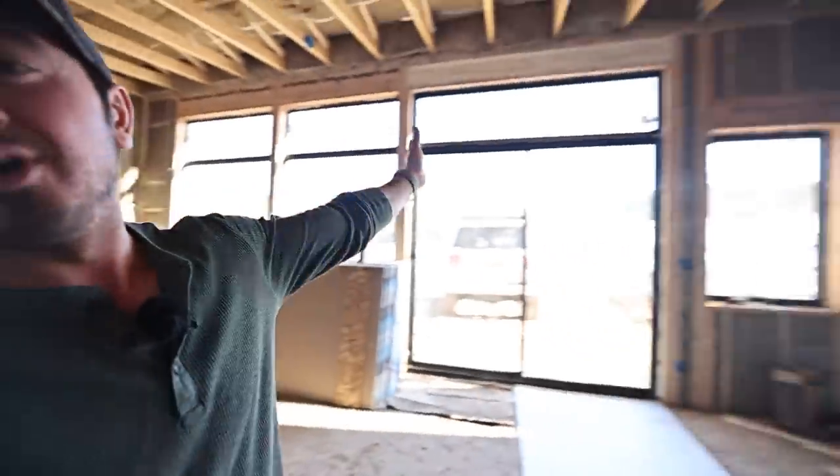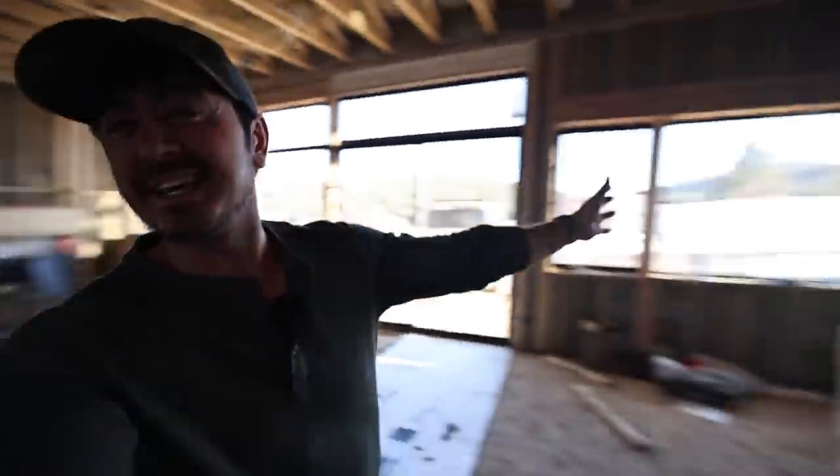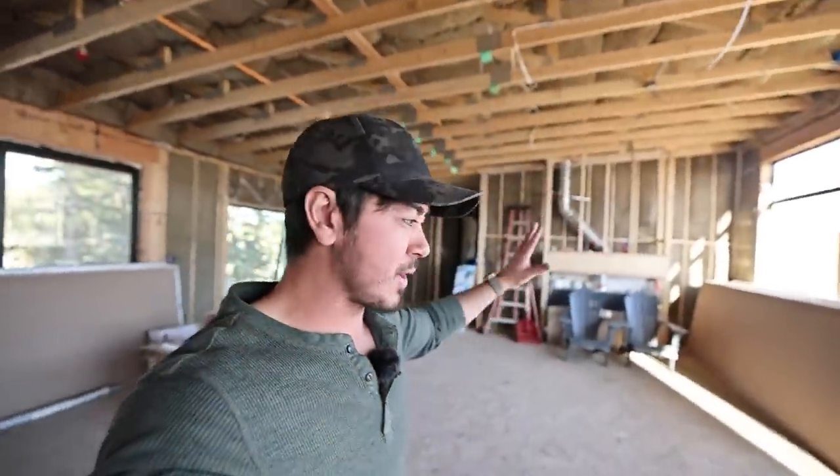Okay guys, drywall is coming. Next video you see the whole house drywalled in. I'm gonna get sick — the whole house is gonna be drywalled in.